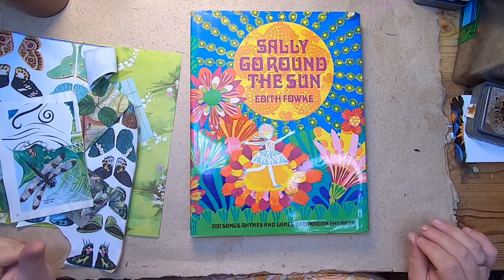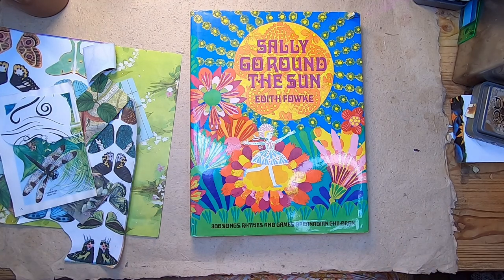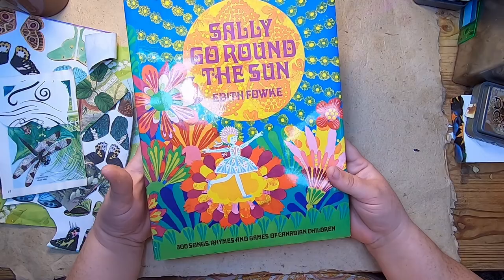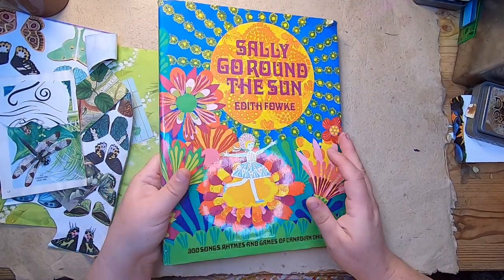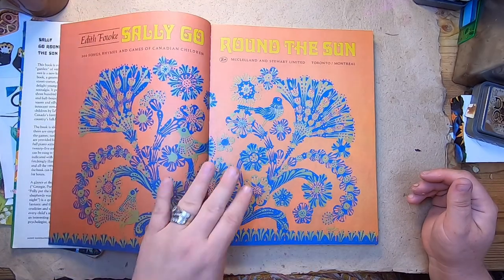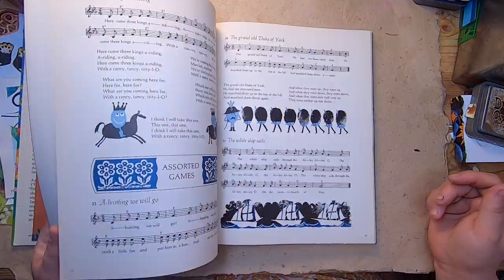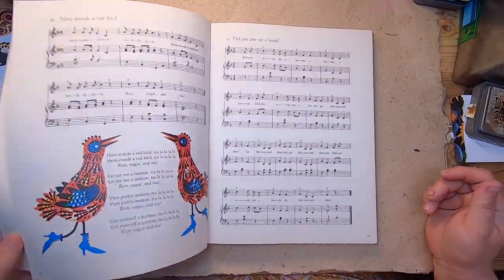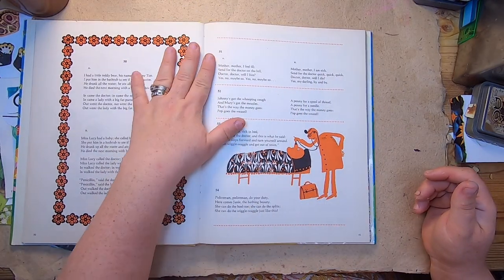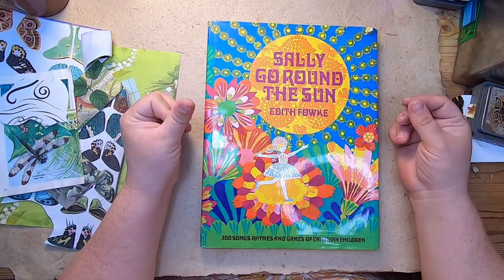Hi everyone, it's Cindy. I am here with kind of an ongoing type project that I'm going to be starting and working through. Every now and then you'll see me pull it out as I'm working on other things. I think I spoke about this book, 'Sally Go Round the Sun' by Edith Fauke. This book was a huge inspiration to me when I was a kid — I used to check it out from my local library all the time. What really appealed to me wasn't really the music or the poetry, but actually the illustrations. I love them — so fun and colorful. The music is quite old, and so is the verse; a lot of it's quite old and kind of strange by today's standards.